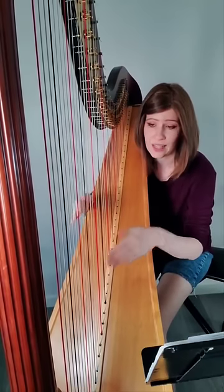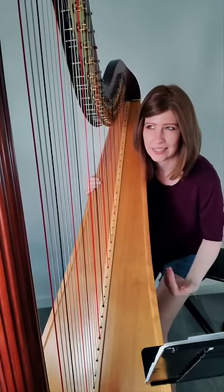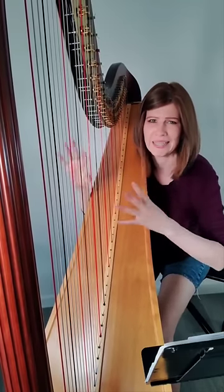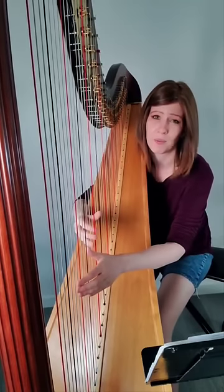So to help that, we play lower on the strings. And at the same time, it actually helps isolate the tone production a little bit. So instead of hearing a bunch of muddy sounding notes together, we get a bit more clarity.